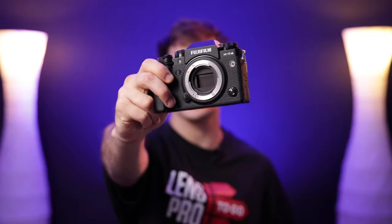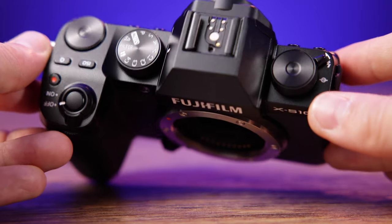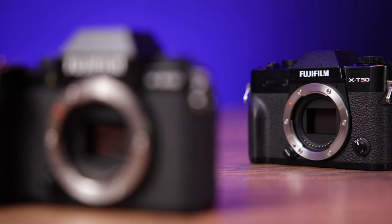Last year the X-T4 came out and blew everyone away — it was a photo-video hybrid beast — but then only a couple of months later we got the X-S10. If you're familiar with Fuji cameras, you'd immediately realize the X-S10 is quite a bit different than other Fuji cameras. Fujifilm has a lot of models out right now spanning the whole range from amateur to professional. The consensus is that the X-S10 sits in the middle of the highly capable X-T4 and the more minimal but equally mighty X-T30. So if you're considering either of those, the X-S10 might be a happy medium — less intense than the X-T4 but a little less stripped-down than the X-T30.